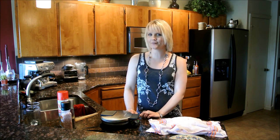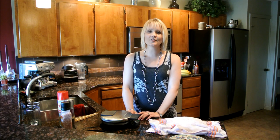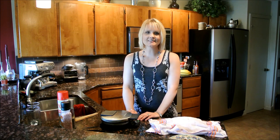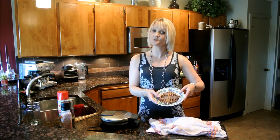Believe it or not, there are whole websites out there devoted to different things you could do with a waffle iron. There's one called Waffleizer.com where their philosophy is you can cook anything on a waffle iron. Today I'm just going to give you a sample of one thing besides your standard waffle.